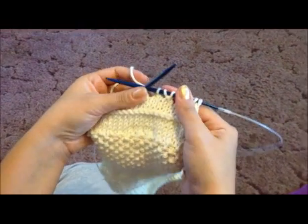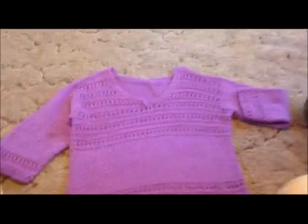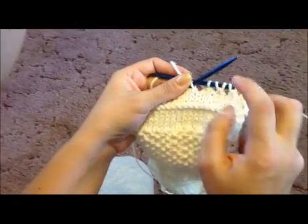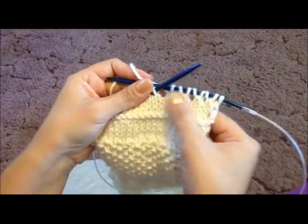Hello! I was going to post my project of the week, which is this sweater right here. I realized that some of you might not know how to do the knit two together and the yarn over, which are the stitches we use to create this pattern.